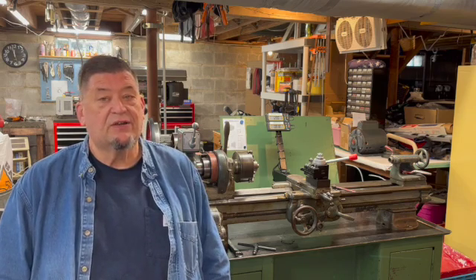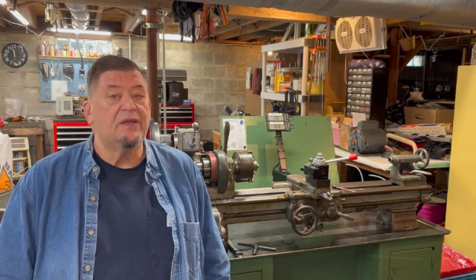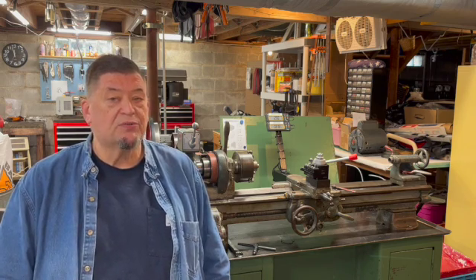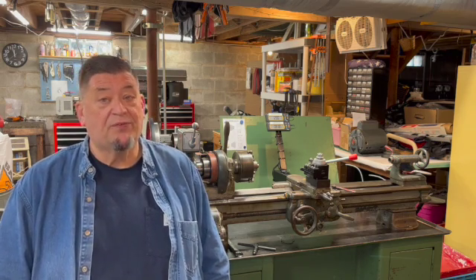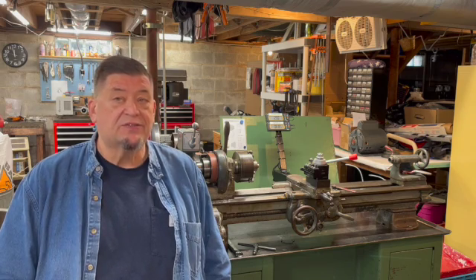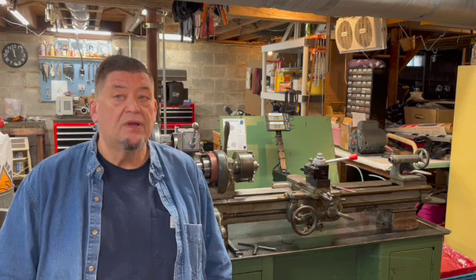Now the CrossSlide DRO — my machine doesn't have a taper attachment and everything is bolted to the back of the carriage. There's a couple of bolts, holes threaded, probably for a taper attachment, but I use them for this. And the carriage DRO, that was pretty straightforward, bolting the scale to the back side of the bed. And the reader part of the DRO mounts to a bracket that I use the same bolt holes as the CrossFeed.